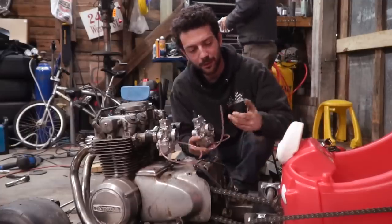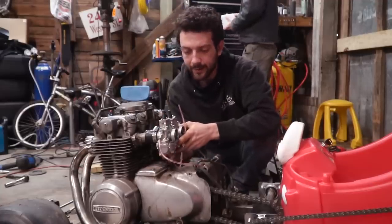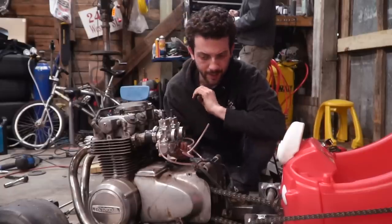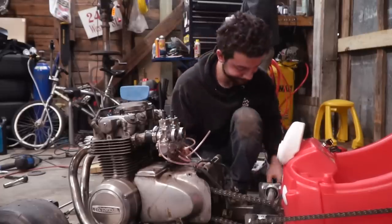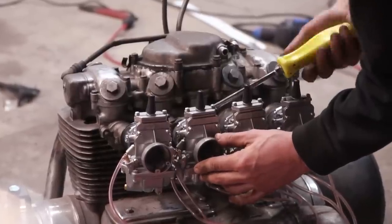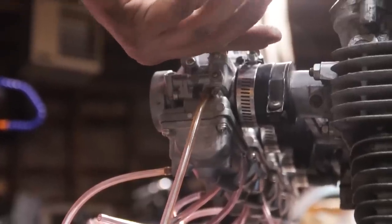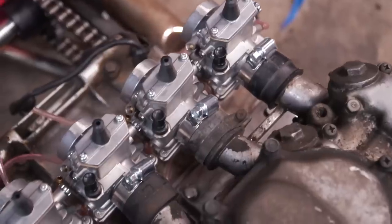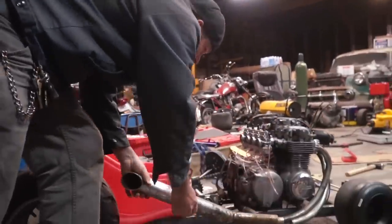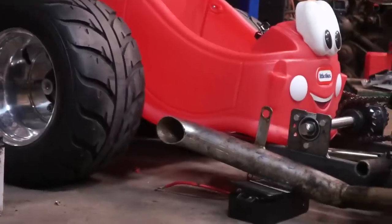Probably a little bit too much carburetor for this application, but they all fit in line and we just happen to have all of them already on us. So it's just a matter of getting them to all fit. That's going to be so cool — it's coming together, man. It's just perfect.